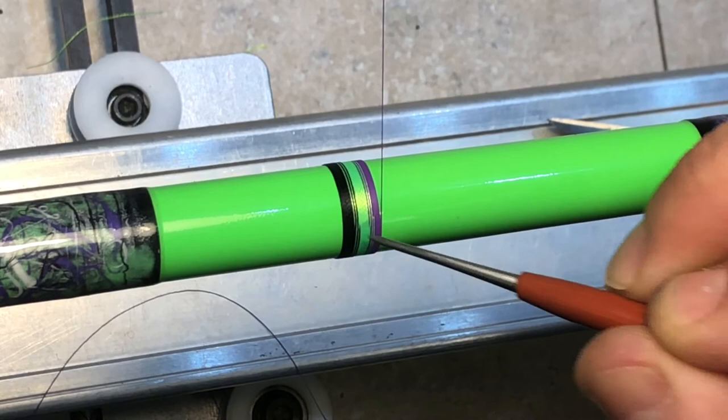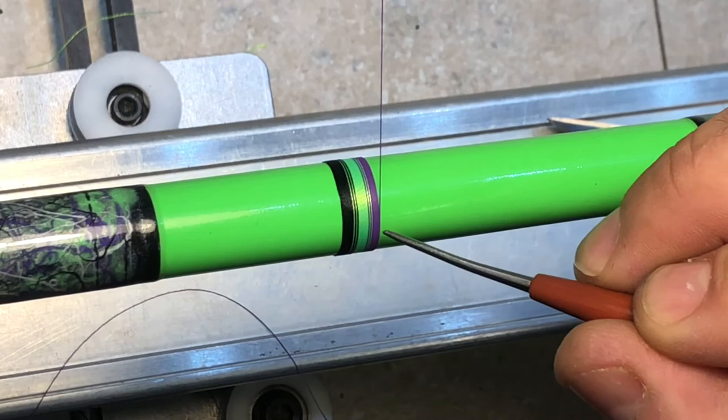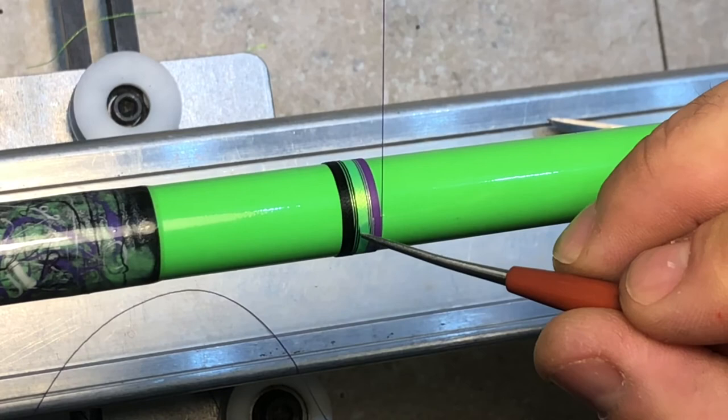And you could even do a fade with this — if you wanted to do dark blue, medium blue, light blue, you can fade down using the same technique. Doing this one, two, or three times makes a really cool look. So that's it — hope it helped. Again, this is not the only way to do it, this is just how I do it. Thanks.